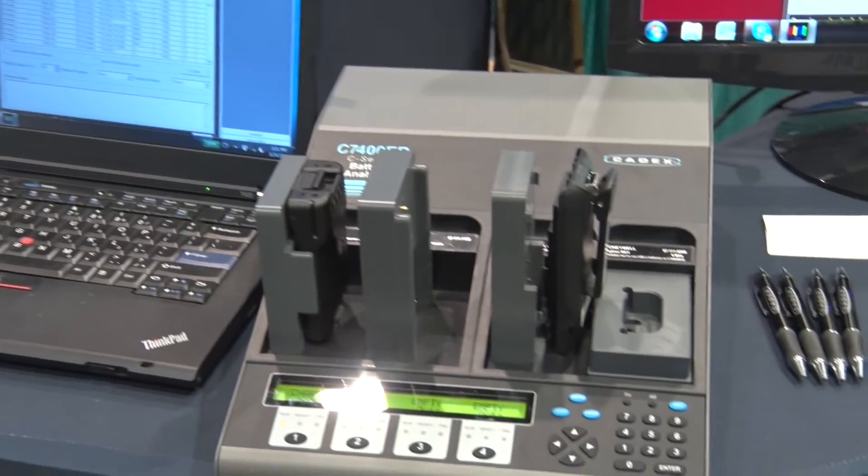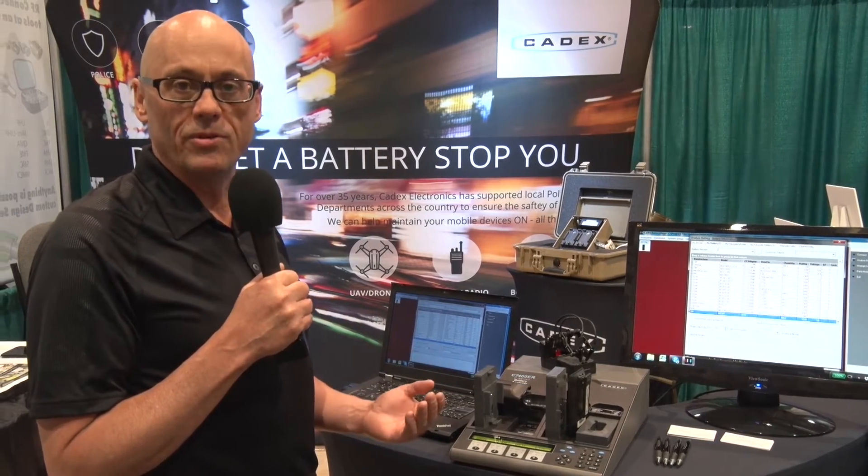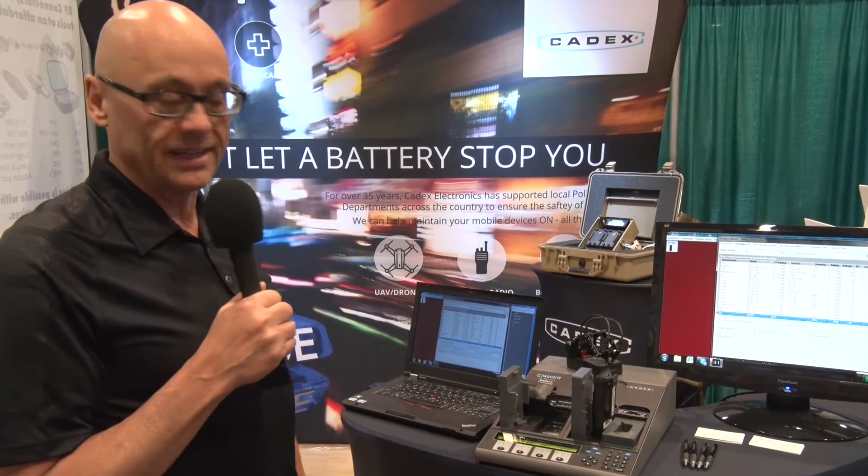The C7400 is a four-channel analyzer. It's fully programmable, it runs standalone, or it can run through our battery shop software. And I'm going to do a little demo here on explaining how to set it up and how to run a program.